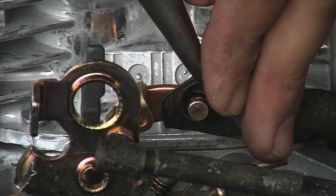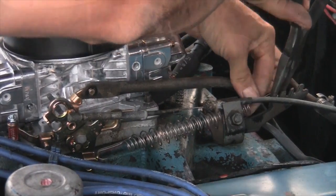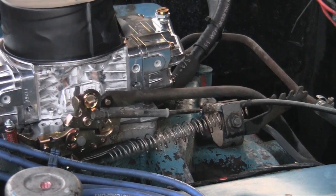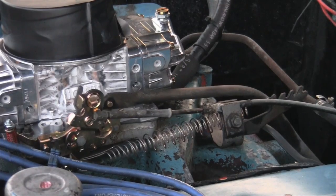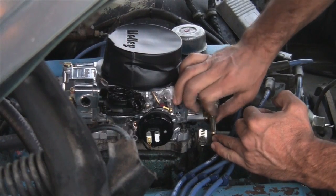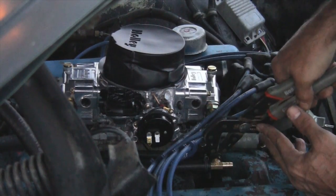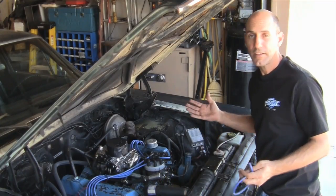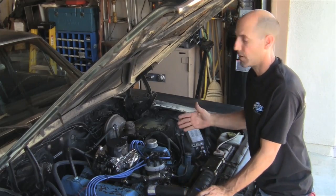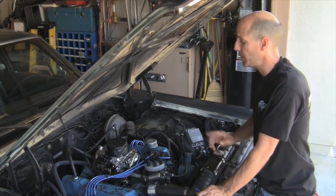Then attach your transmission kick down lever with a retaining clip and your throttle return spring. Have a friend press the gas pedal and watch to make sure everything is operating properly and that you get wide open throttle. Now it's time to plumb the front and rear bowls with the supplied fittings, fuel line, and T. That's the basic meat and potatoes of the install — very straightforward. If you get lost, there's a pretty detailed instruction booklet that comes with this thing.